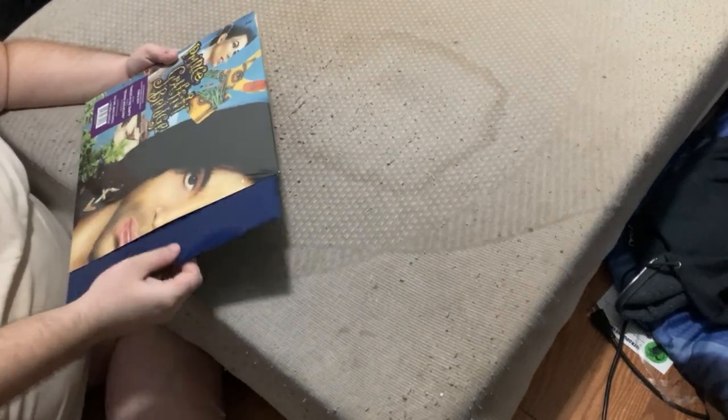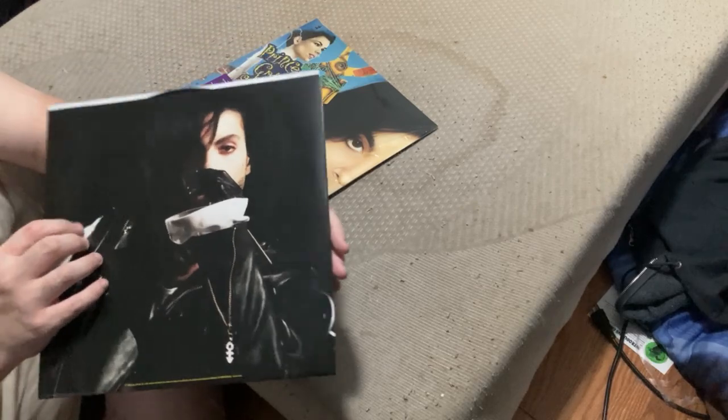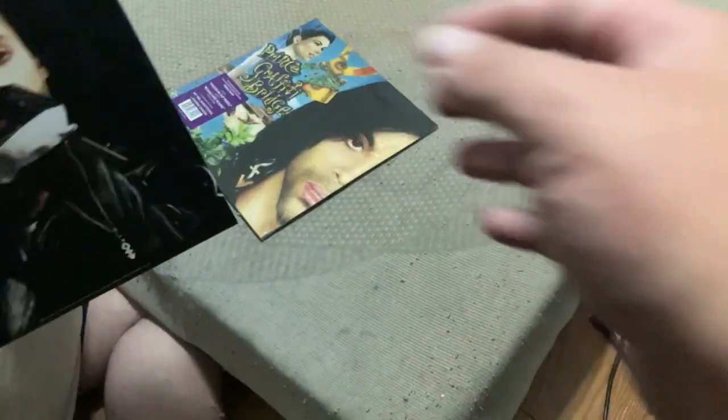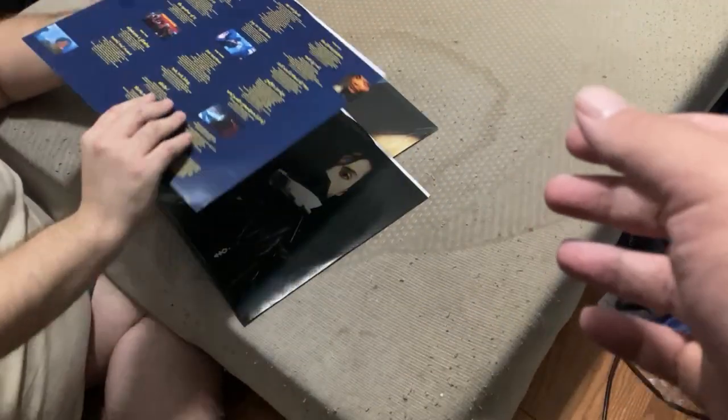I didn't even have to use the knife — it was already opened a little bit. And here's the inner sleeve. It's beautiful, look at that! There's two of them, yeah. Here, I'll do a close-up of both. That's a great picture of Prince.